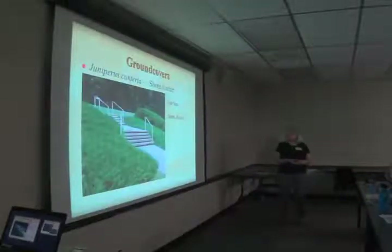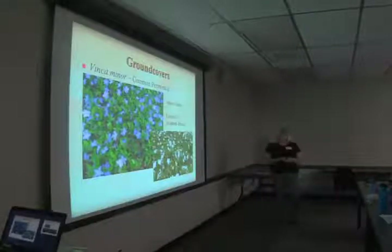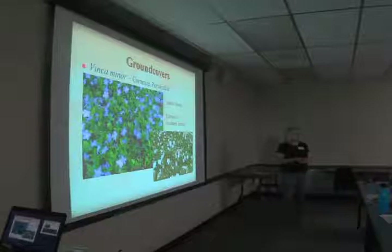Shore juniper takes full sun and is a good choice for a bank, but it does not like wet feet — so if you have a lawn sprinkler system, this would not be a great choice. Vinca minor, common periwinkle, takes sun to shade and originates from Europe and southern Russia. It will take drought and won't climb your trees; however, it might take the place of some other woodland plants you'd prefer. Decide where you want it and keep up with its forward edge.